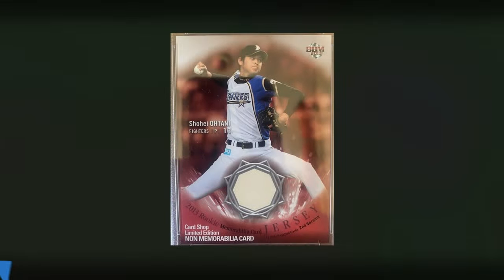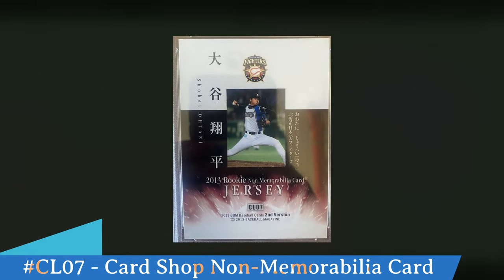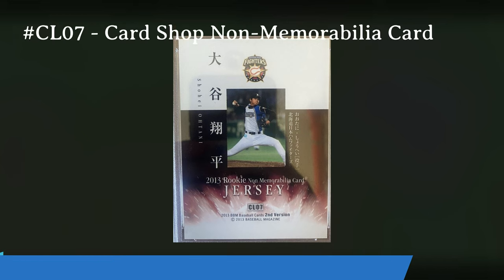There was a special card shop limited edition that shows up very frequently on eBay — look for these. This is not an actual memorabilia card, as noted at the bottom — it says non memorabilia card. It's to show what these memorabilia patches and cards were going to look like. Everything else looks the same and it says jersey second version, but that patch in the middle is just printed on — it is not actually a patch. On the back it says CL07, a 2013 rookie non memorabilia card jersey card. Some people have bought these thinking they were jersey cards, but they are not. Look for that CL07 knowing that's the card shop limited edition.